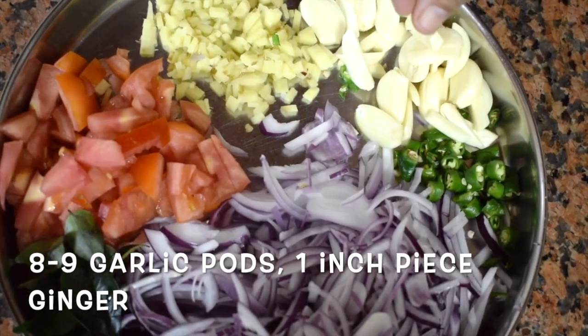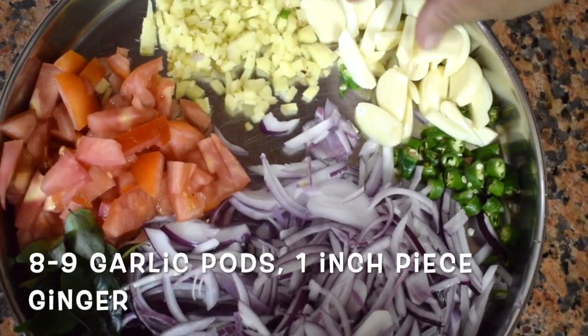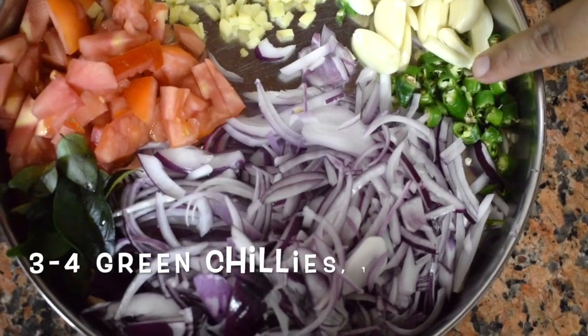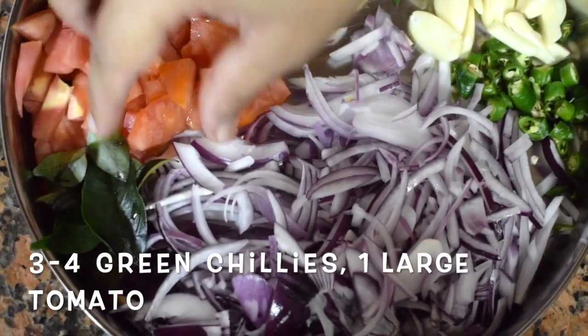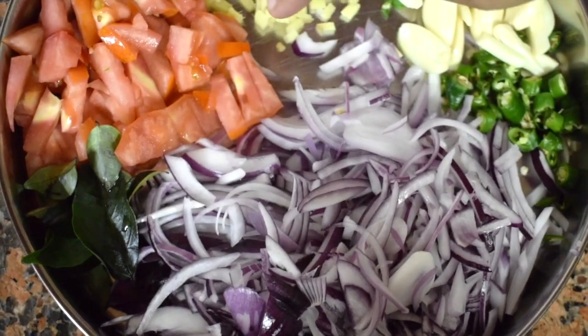This paste uses around 8 to 9 garlic cloves, 1 inch piece of ginger, 3 to 4 green chillies, 1 large tomato, 2 onions sliced, and a few curry leaves.